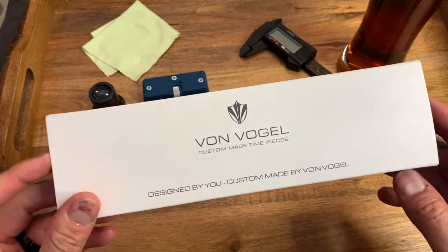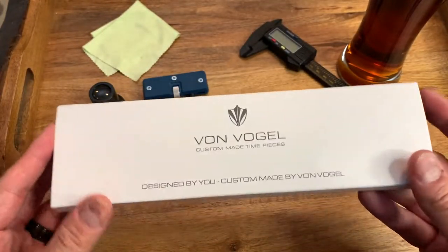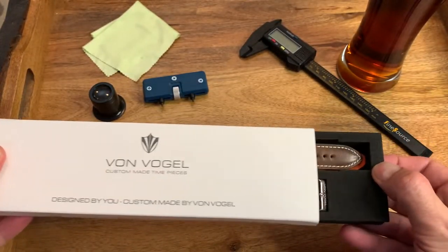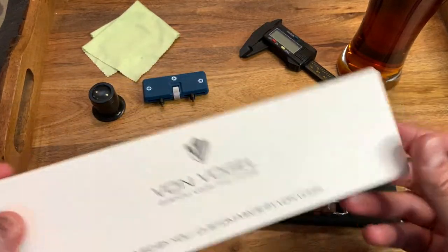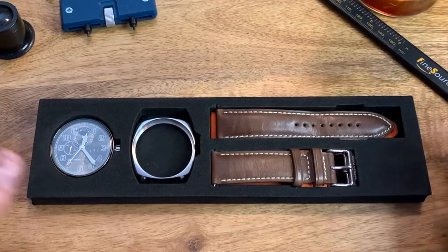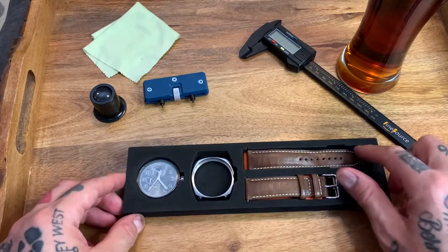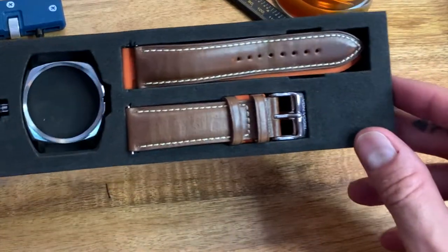First of all, this is the box I received from Von Vogel Design — nothing special, foam interior, white sleeve. Upon opening the box, I love the way this is packaged inside. I chose an orange rubber strap, but they also sent me a genuine Italian leather strap for free.